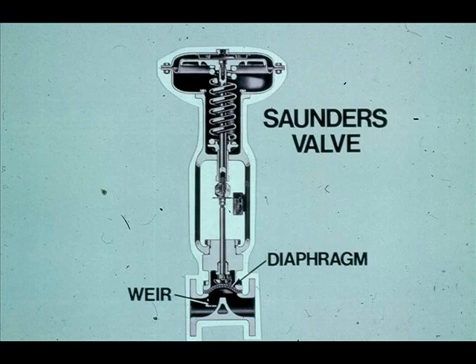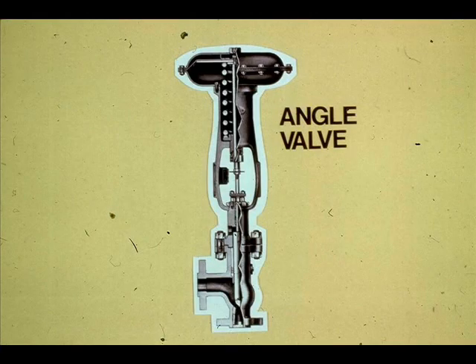Saunders valves are used to control corrosive or viscous materials. A flexible diaphragm is forced against a weir. Maximum operating temperatures, typically 200 degrees Fahrenheit or below, are limited by the diaphragm material. Angle valves are used when the process contains suspended particles. The fluid enters at the side and discharges at the bottom; therefore, the area of erosion is away from the plug and seats.